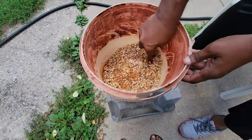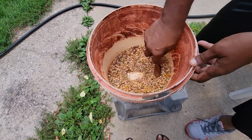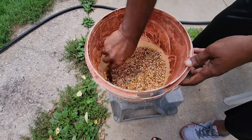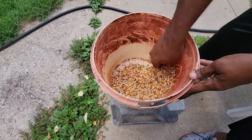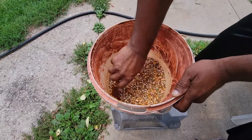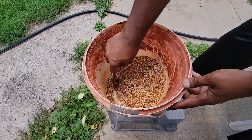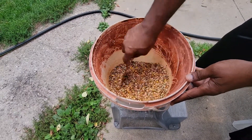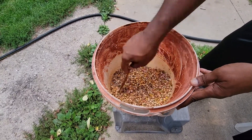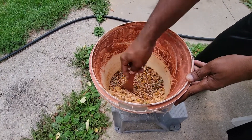Mix it well. After this, I will let it dry for an hour or two. I will mix it really good and let it dry, otherwise pigeons wouldn't like it — they will shake their head, eat a little bit, and then back up. I will feed them this for 7 days.